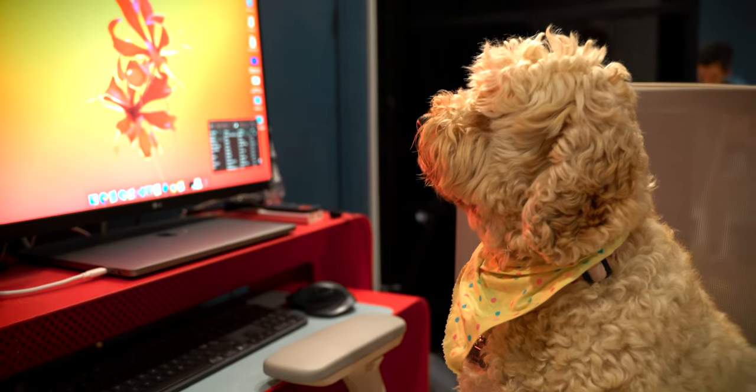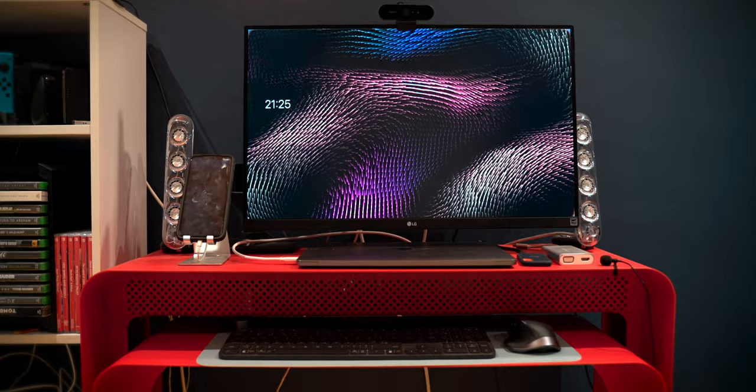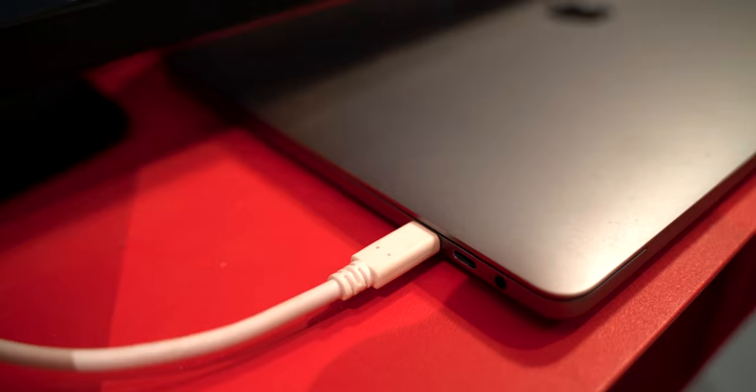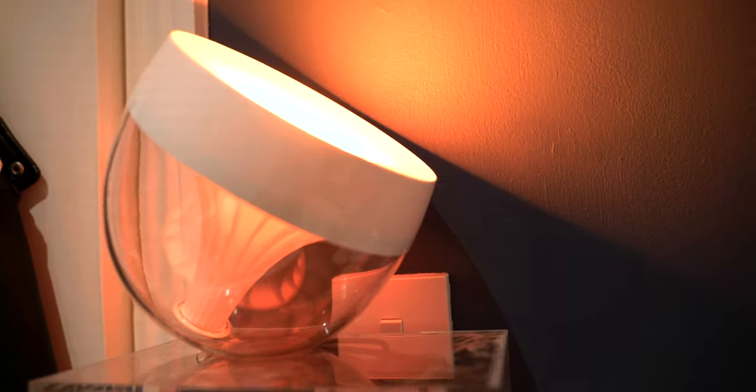Hi everyone, thanks for stopping by. Today's video is me showing you my working-from-home editing setup for 2020. This is the first time I feel like my setup has truly come together — the right paint color, the right gadgets, the right computer, the right everything — so I'm very excited to show you this.